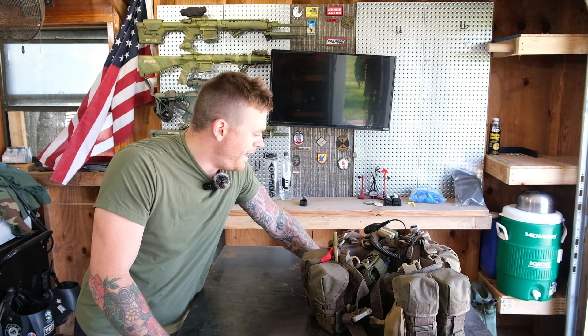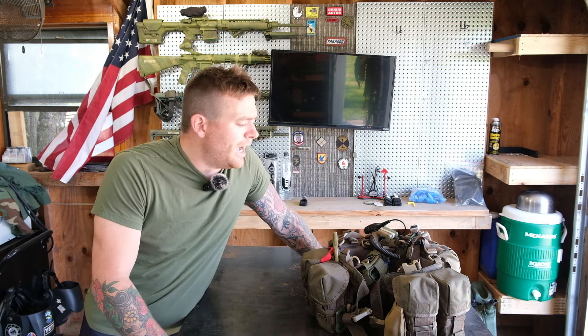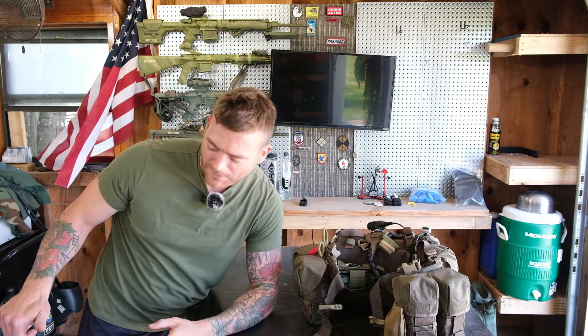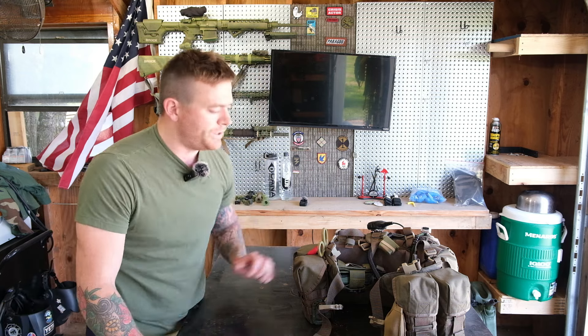Today I am bringing you something a little long-awaited for me. I know none of you guys have been long-awaiting it, but I hope you're going to be as excited about it as me. We are going over specifically the Crossfire DZ rig and more specifically its integration with the Crossfire CF2 rucksack.